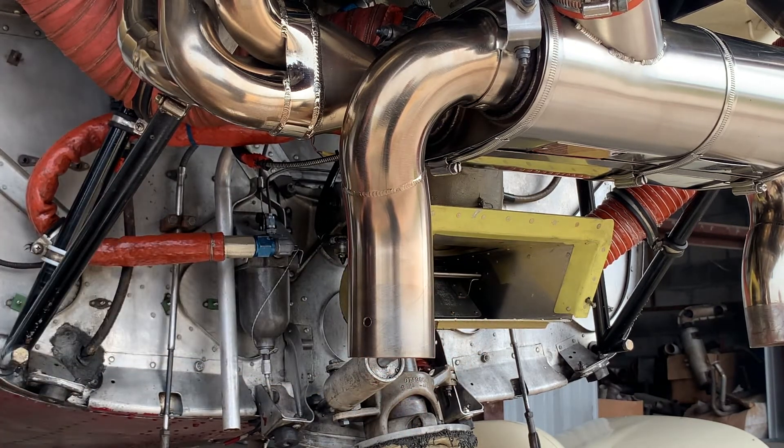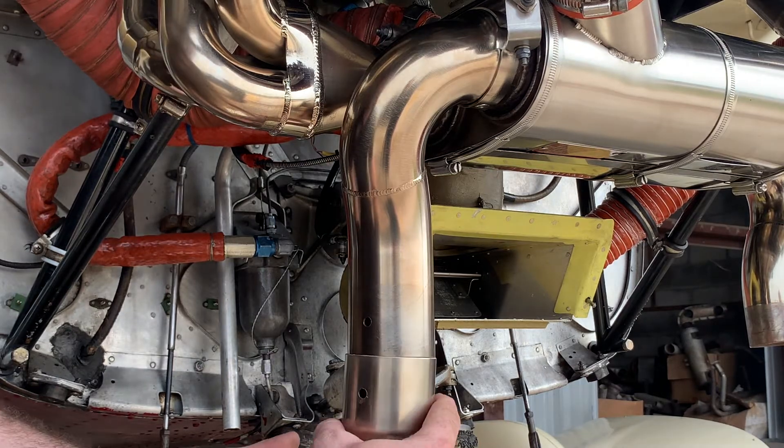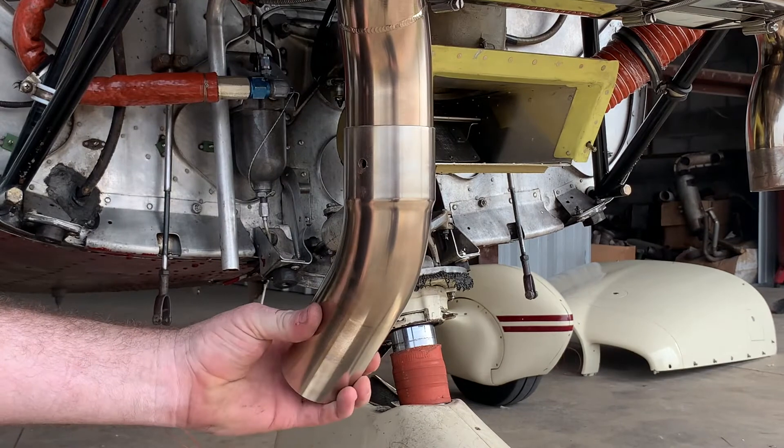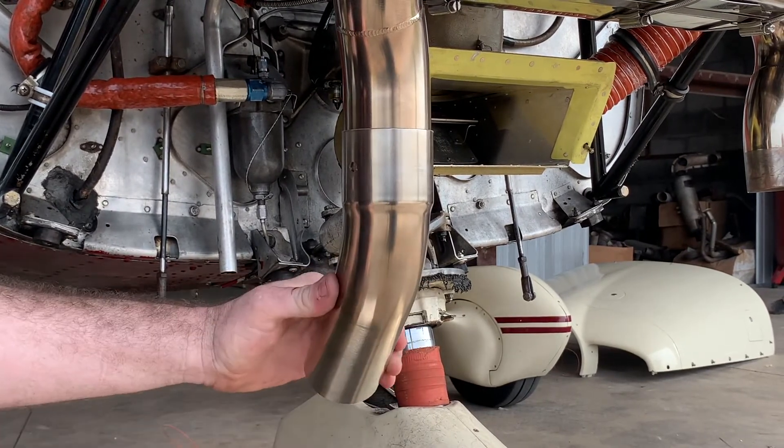You will replace the cowl back on, slide on the tailpipe stub, and align it for what looks best.